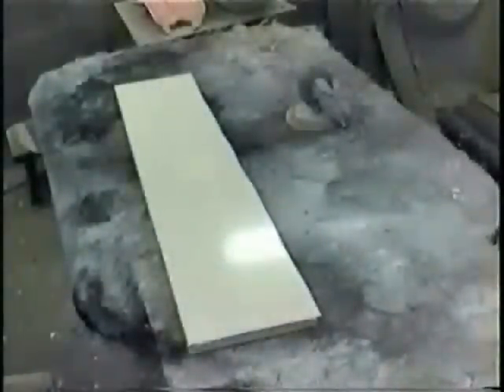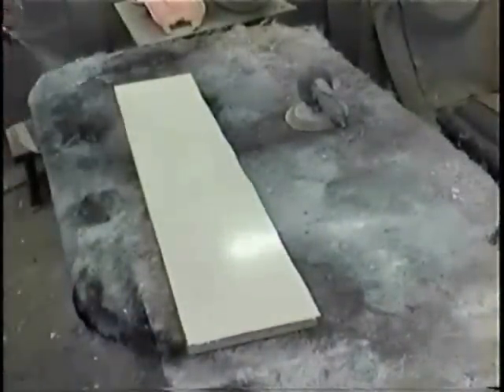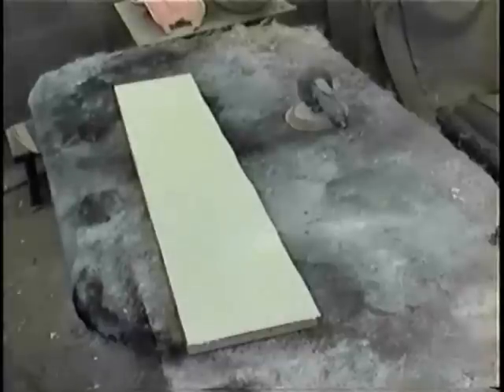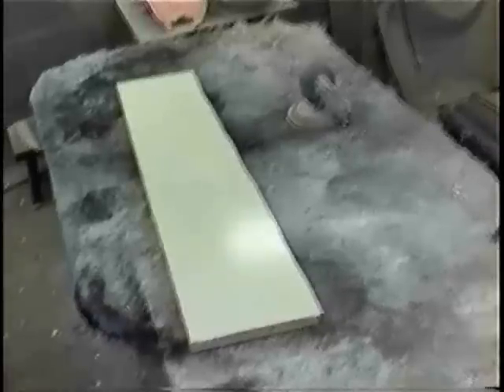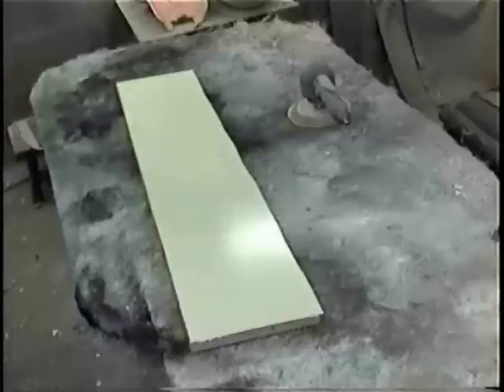Let's put some PVA on this. Remember, you only mist the first few coats before you lay a heavy coat on. Let's lay a little heavier coat on now — that's three misted coats on there.